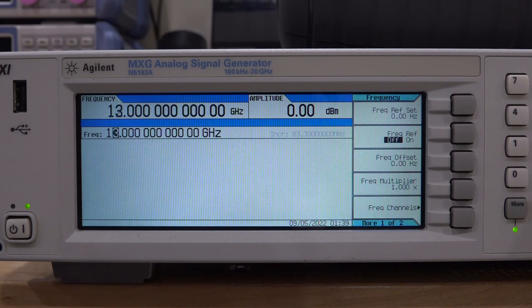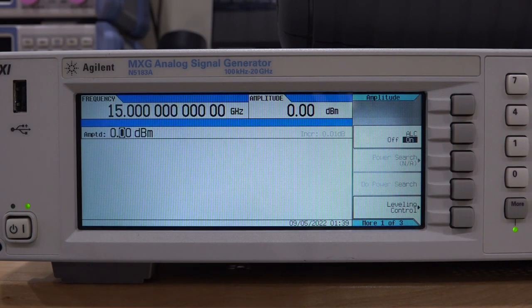Yes! That's good. No unlock level at 1 GHz — that means at least that part of it is still working. Let's increase the frequency all the way up. It works — look at that, beautiful! ALC is also on. This is excellent.